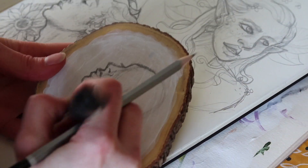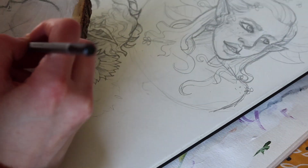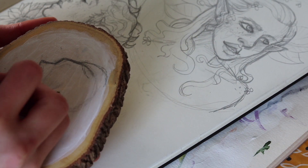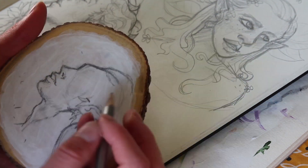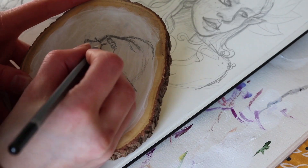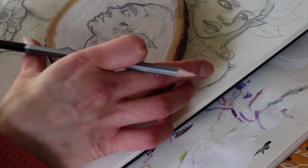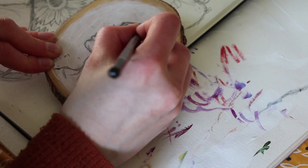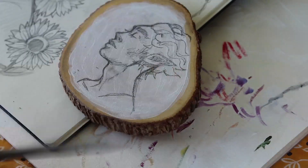Once I've built up enough gesso on the wood, I start using a normal pencil to sketch on. I had already made a preliminary sketch in my sketchbook beforehand using reference, and now I'm just copying it onto the wood. Depending on how complex the sketch is, I would use a grid, but here I just wanted something fast and it didn't need to look exactly like the reference, so I did it freehand.